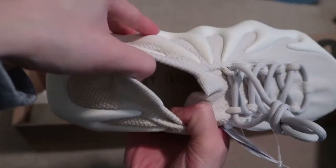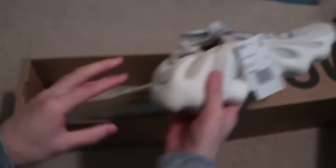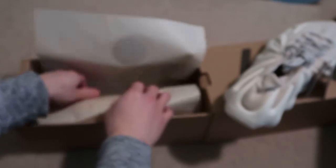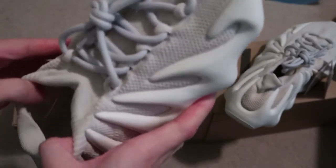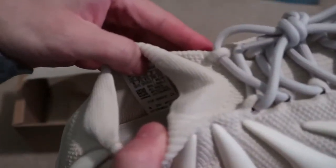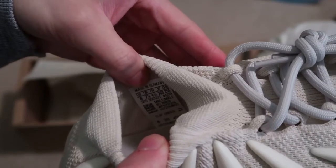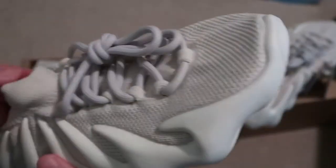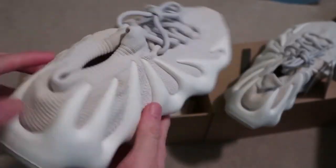The size tag says Yeezy Ortholite — so that's the Ortholite insole. These are wild. Here it is, these shoes. Here's the inside tag: label, size 8, Made in Germany. Yeah, Kanye is definitely on another level on the design aspect.